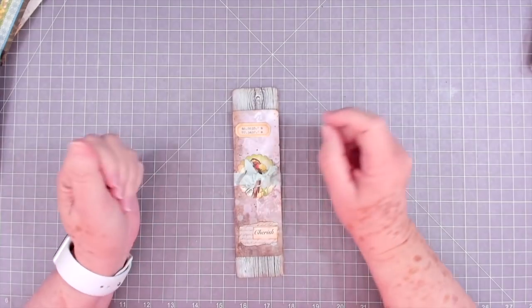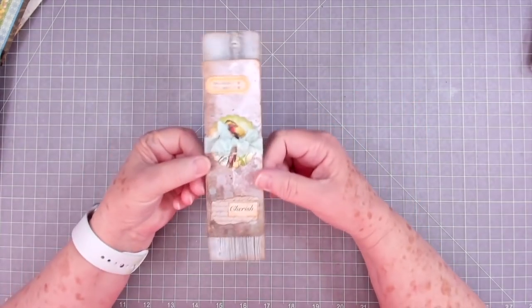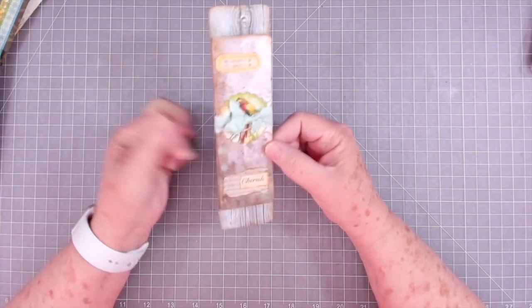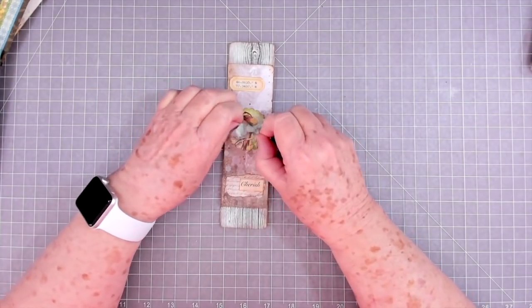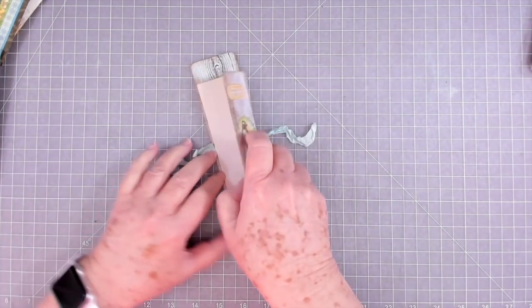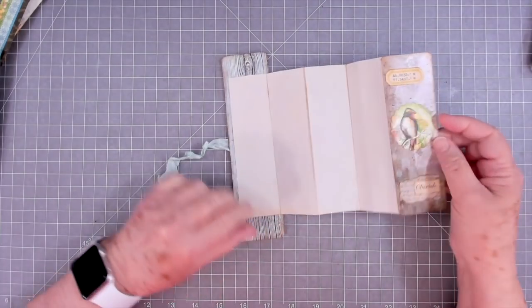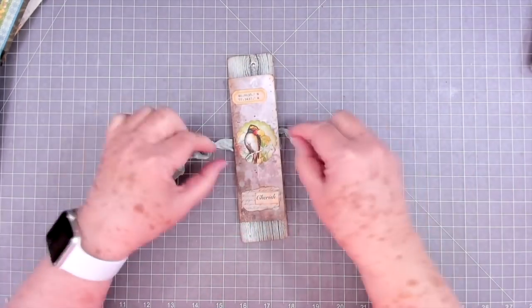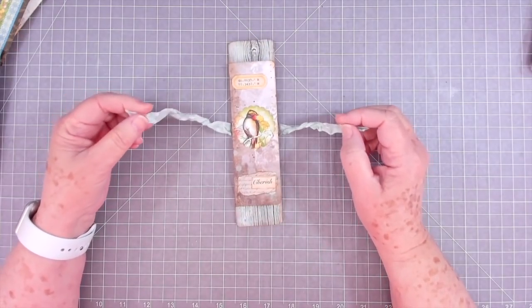Hey guys, this is E with Scrapbooking With Me, and today we're going to make this. You might wonder what in the world that is — well, I'm hung up right now on belly bands. It is a belly band that is expandable and it has a writing surface on it, or you can lay it back down and tie it back up.